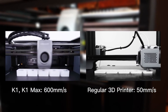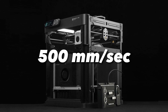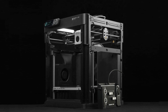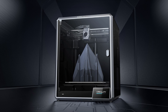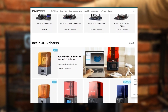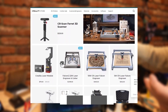A comparison to the Bambu Labs P1P printer, well known for its speed, has a top print speed of 500 millimeters per second. The Creality K1 delivers these speeds at a price about 40 percent below the cost of the Bambu Labs P1P, so if price is an important factor in your purchase decision, then the K1 may be what you are looking for. Prices update on these products regularly with sales and discounts, so check the links in the description for the most updated information.